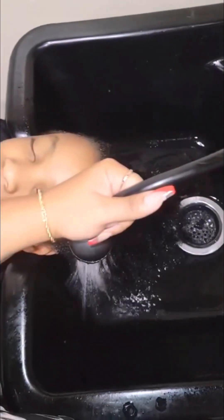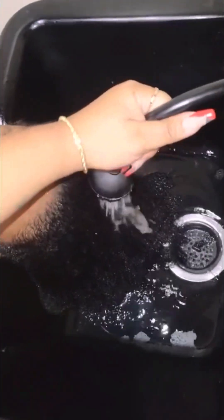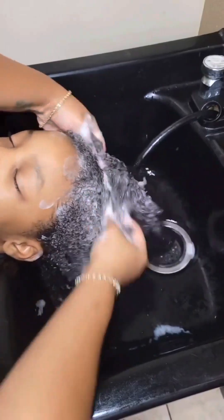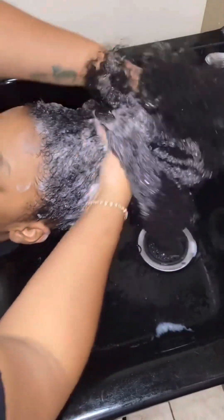First we begin to saturate the hair. African American hair is typically pretty dry, so we want to do the saturating process for a while. Make sure every strand is hydrated. We'll be using a generous amount of shampoo — you can use moisturizing shampoo or clarifying shampoo for this step.